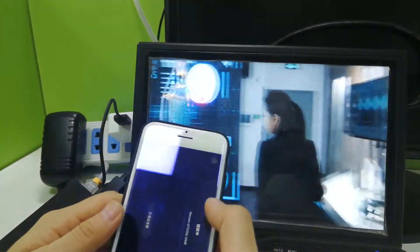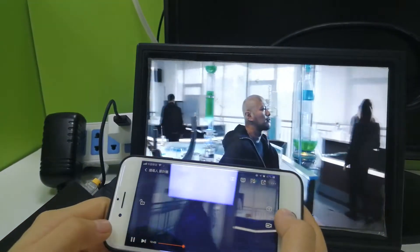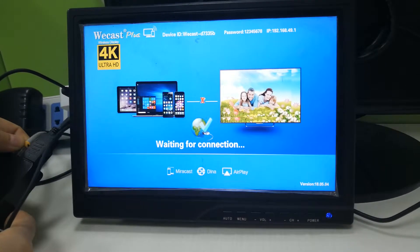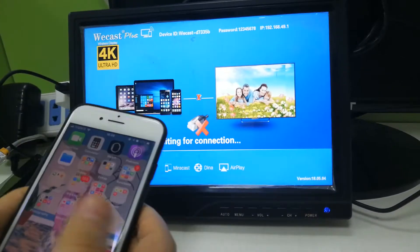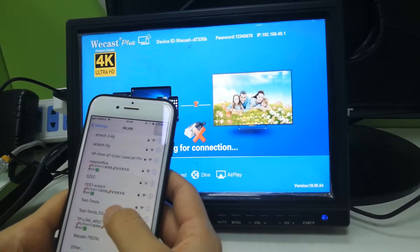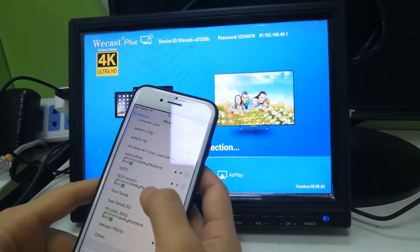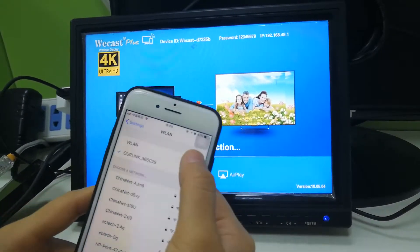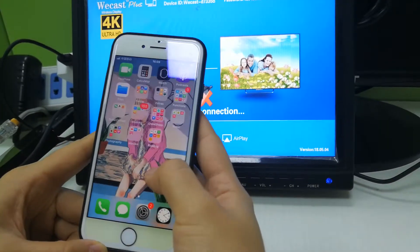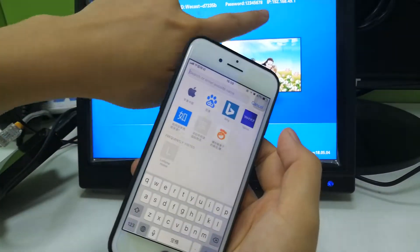If you want to exit, just click to disconnect. Now, when we disconnect the LAN port, to do screen mirroring and AirPlay we need to connect the dongle to Wi-Fi. Here I'll show you how: click to connect to the Wecast Wi-Fi ID on your Wi-Fi list, then open Safari or a browser and input the IP address.